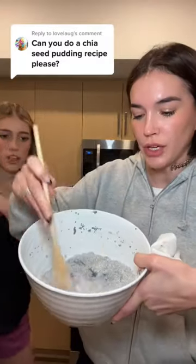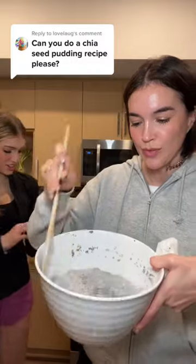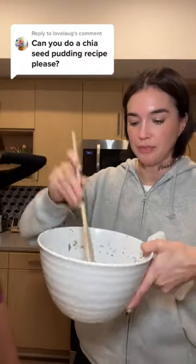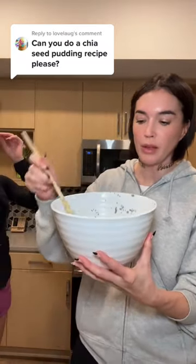When you pull it out of the fridge after the 15 minutes, you'll see it has this kind of consistency. You're supposed to kind of get the lumps out of it — it's definitely a little on the thicker side. If you find that it's too thick, then you can add more almond milk.